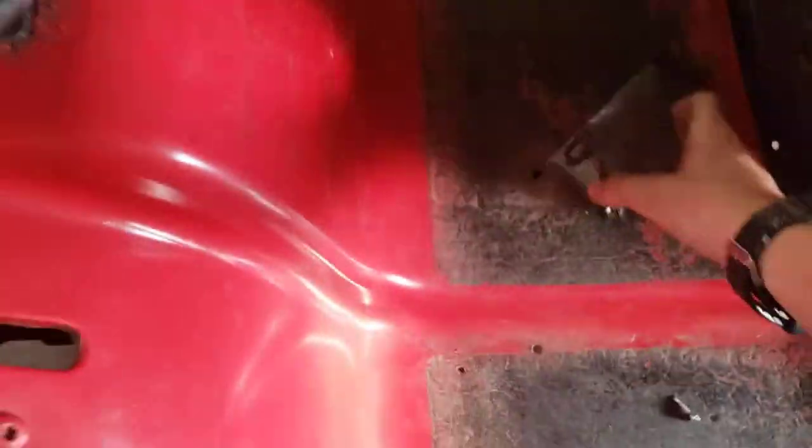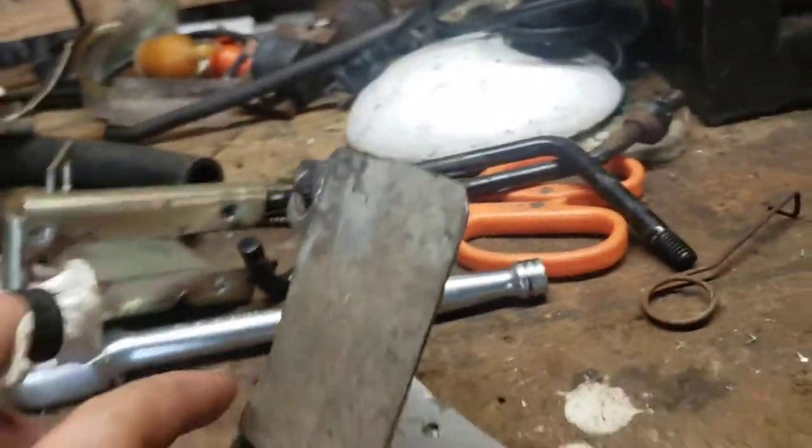Everybody, I just made this gas pedal, been working out here for a while. Here it is.